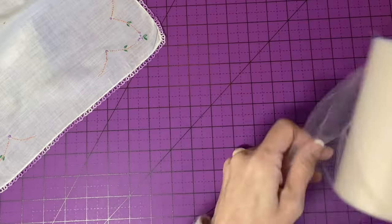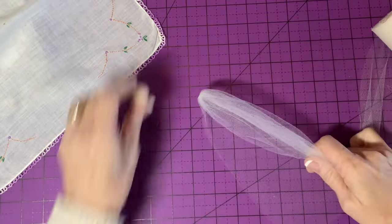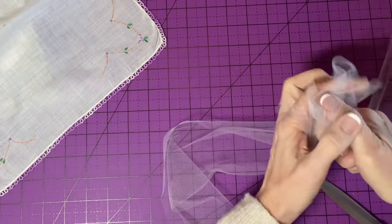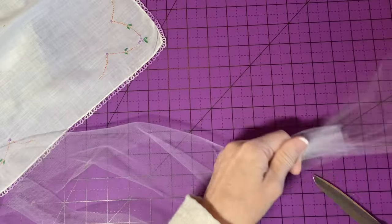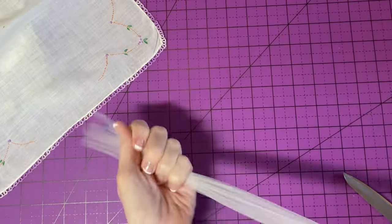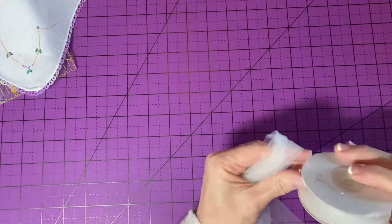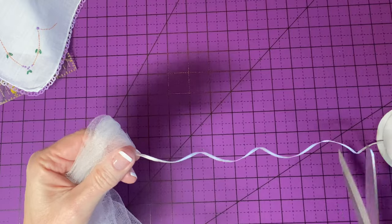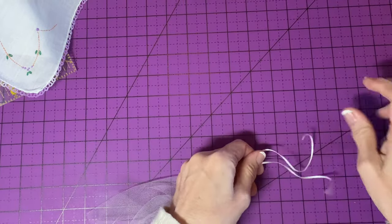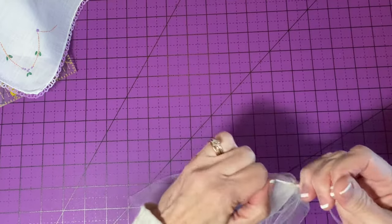I'm going to pull two lengths of six-inch tulle — one and two. This is about a half a yard, that's okay. Fold this in half and tie it in the center with one-sixteenth inch satin ribbon. This is sort of an off-white color; you can use whatever color you like. I'm going to tie this off with a square knot in the center.